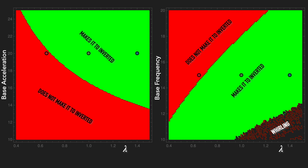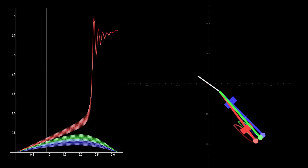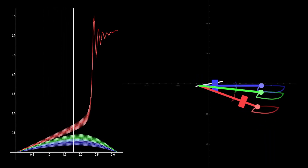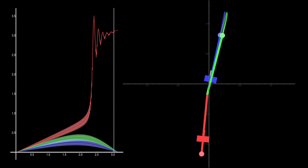For certain parameters, you can of course cause the pendulum to whirl. The colored dots correspond to the parameters of the pendulum colors in the simulation. Lambda increases if mass is added on the upper half of the pendulum and decreases if mass is added on the lower half. The blue pendulum has a larger lambda and can be more readily rotated to vertical. The red pendulum with a smaller lambda doesn't make it.